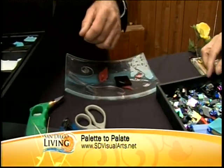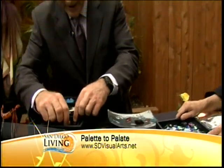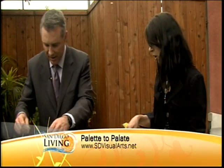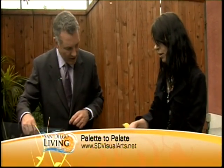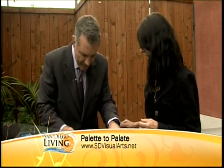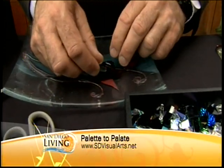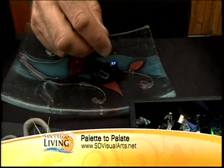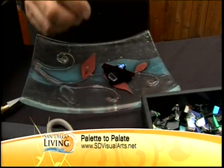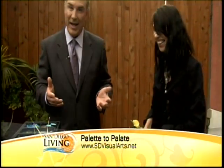Red always looks good with black. And then just put a little bit of sparkle on there — anything from this bin right here. Then what we're going to do is take it back to the studio and actually fire it in a kiln, melt all those pieces together, then assemble it as a keychain and you'll receive it back in the mail. Fantastic! Beautiful — nice job, you're right, six-year-old level!